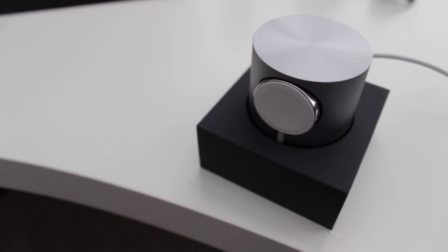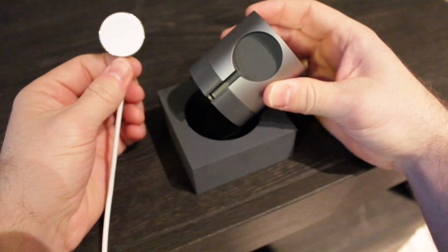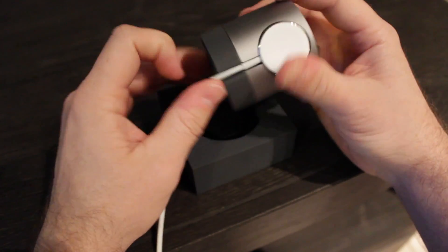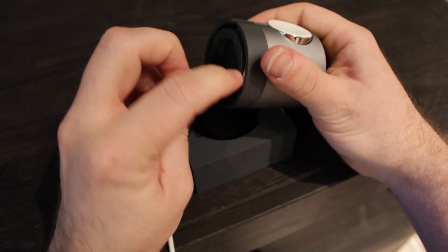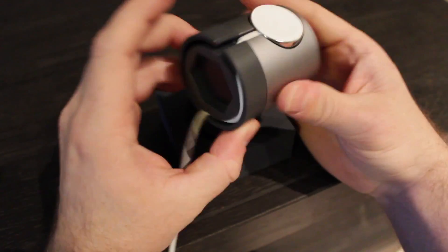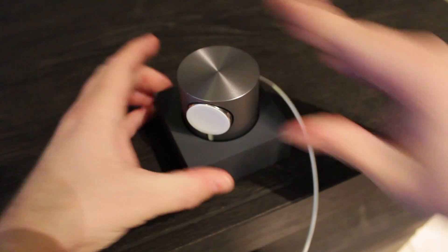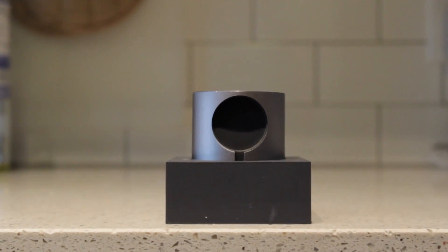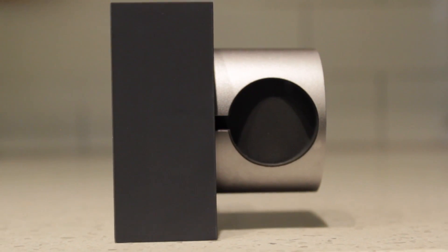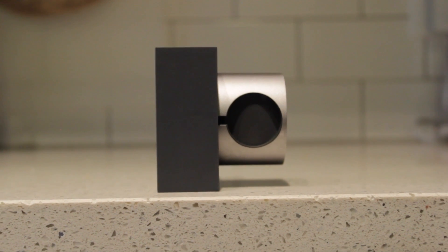Before you attach the two halves together, you'll want to make sure to insert your charging cable, otherwise you just bought a really expensive paperweight. Luckily this process is fairly simple. You simply lay the disk portion of the charger into the provided slot, then feed the cable underneath the top part of the dock where you can coil the cable up into the cylinder, then back out the back and out to your charger. The base is also weighted in such a way that you can actually stand the dock up on its side, so that the Apple Watch is sitting vertically instead of laying flat.